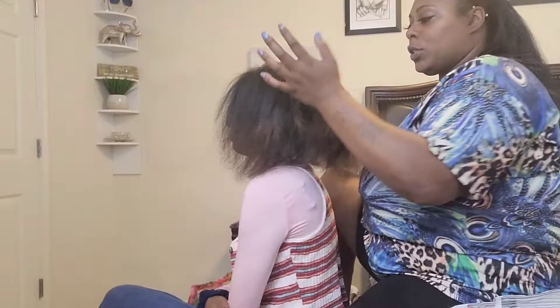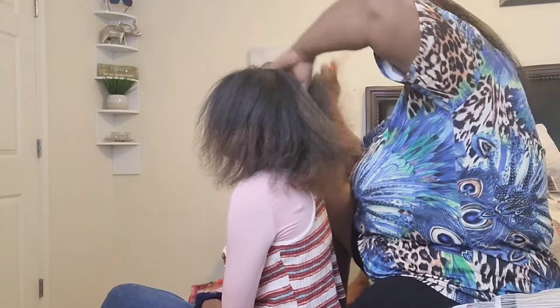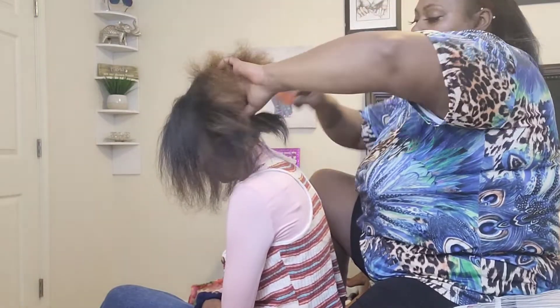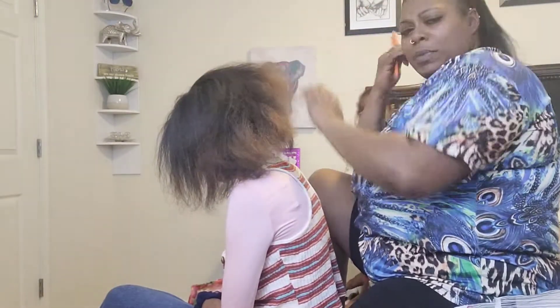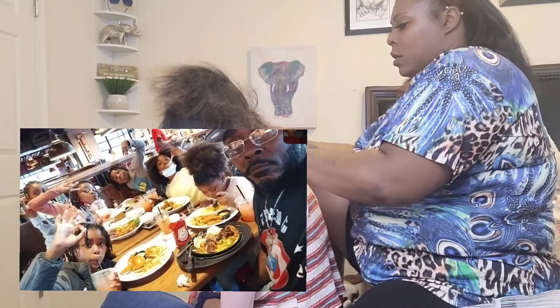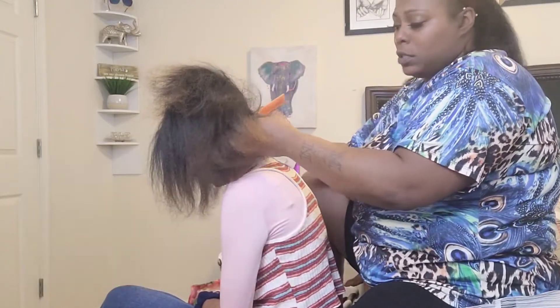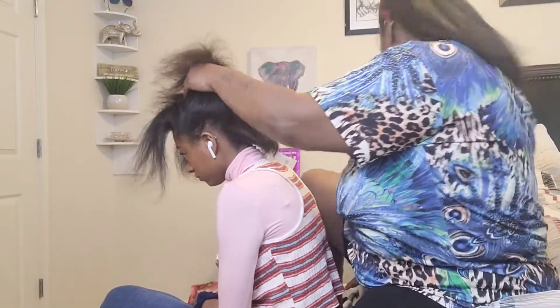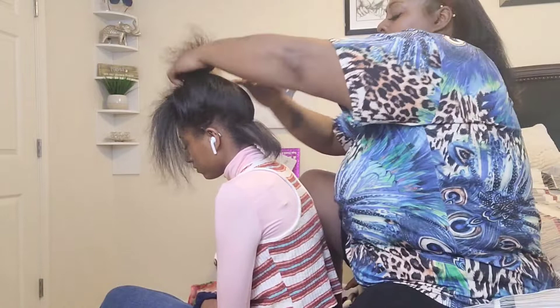Let me set y'all up real quick so y'all can watch me do this. What y'all been up to? My brother actually took all the younger kids to TGI Fridays and got them something to eat yesterday, so I was able to go out and chill for a little bit.